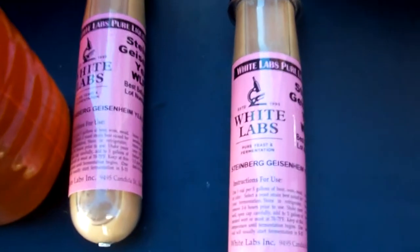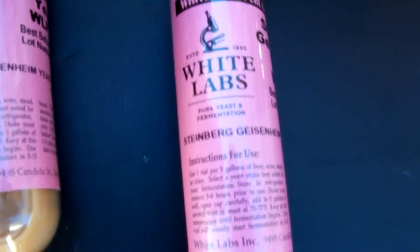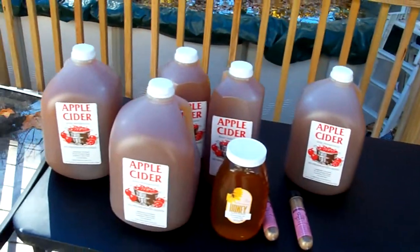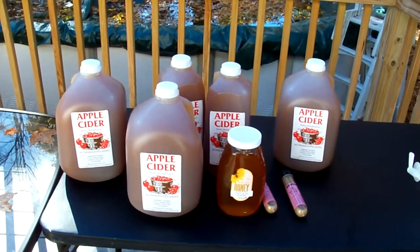The yeast I'm going to be using here is White Labs — it's a new yeast that I'm using. Typically I use a cider yeast but this is more of a wine yeast, the Steinberg Geisenheim. We'll see how that turns out. I've got a feeling it's going to be quite tasty, and then we've got our fermenter — that's all we're gonna need. I might add some cinnamon later on but we'll just play that one by ear.